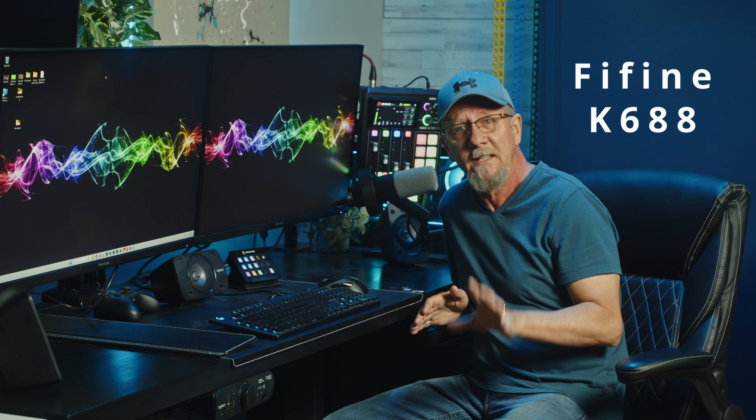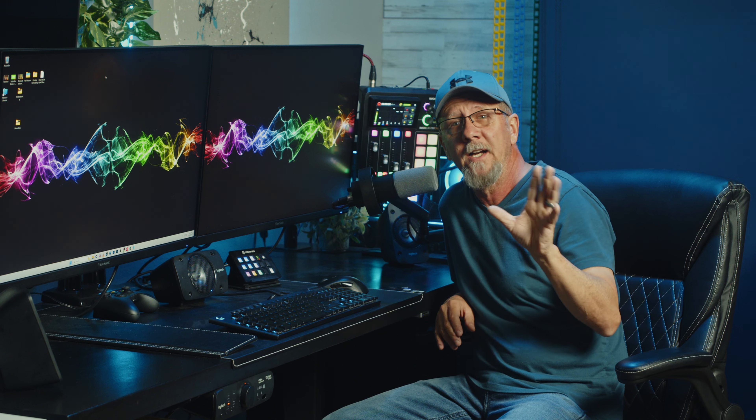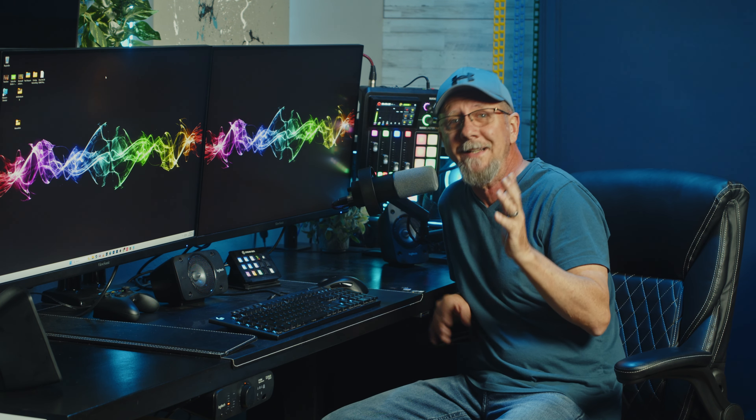Today I'm reviewing the Fifine K688 microphone, and it can be the perfect gift that can provide high quality audio for your creator or yourself without breaking the bank.